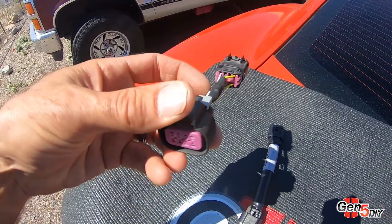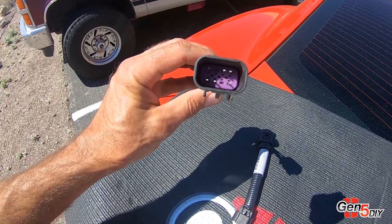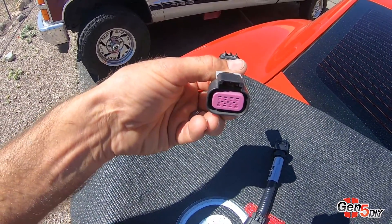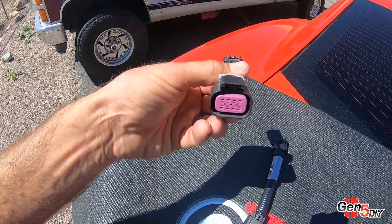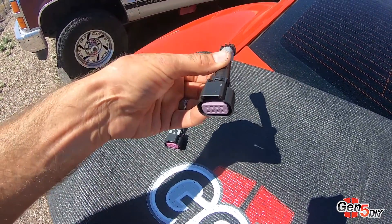You can see there are open terminals, open cavities in this harness and you can actually see daylight right through them. What happens is water gets in here and destroys your factory harnesses. Ours is fully sealed and will not give you any issues whatsoever.